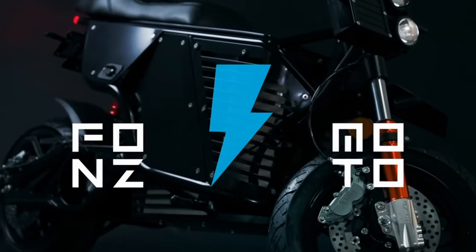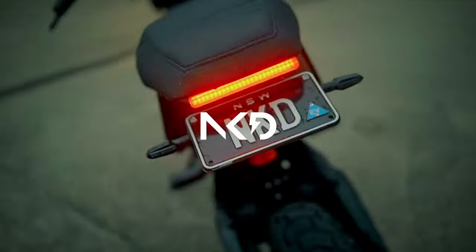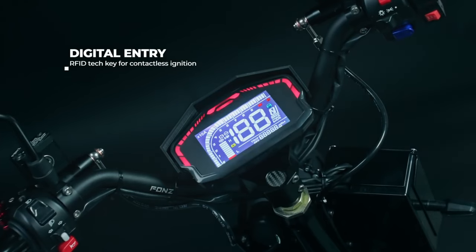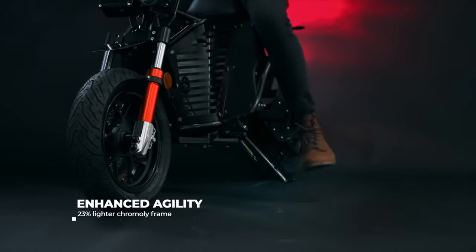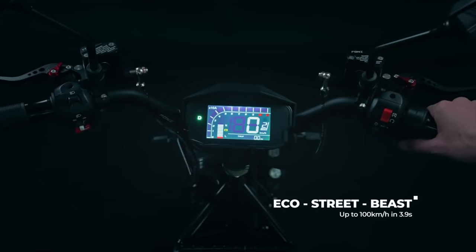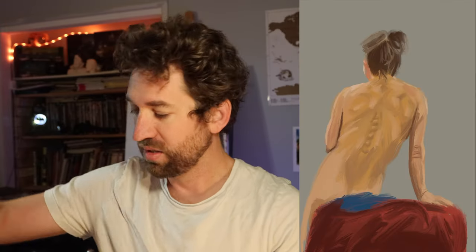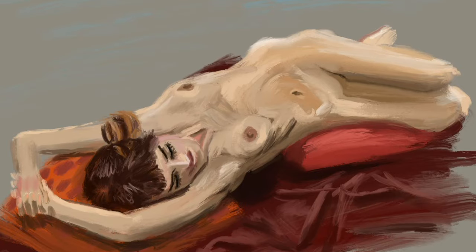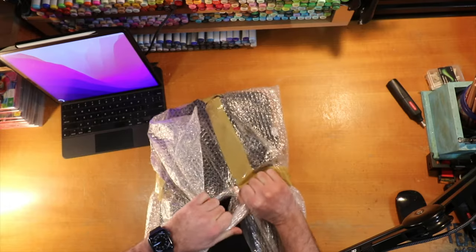Got this cool package from Fonz Moto, the Australian electric bike company. I've purchased a rather awesome piece of artistic tech, because it's going to help me do a lot of art — in the sense that it's going to help me be transported to places where I'll be doing art. Lately I've been going to a lot of life drawing, which is really great for getting better at drawing figures and people. That's something you should be doing if you're keen to do better art.